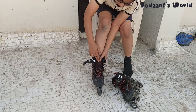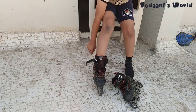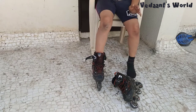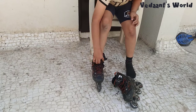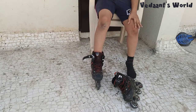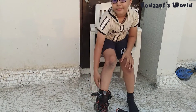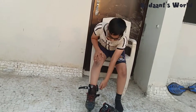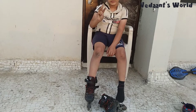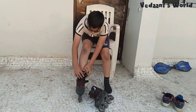You can have different closure types. First option: one or two straps — everyone knows how that works. Second option, like mine: the top closure is a slider and the bottom one is a strap. Third option: both top and bottom are sliders. For the strap type, just pull and tighten.